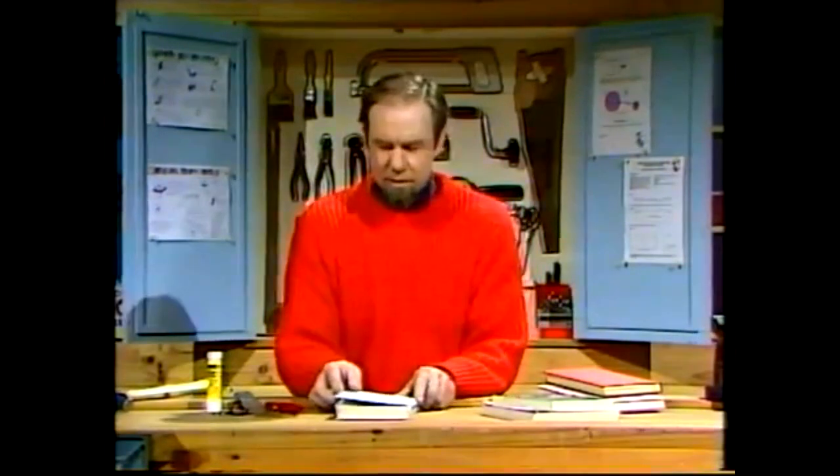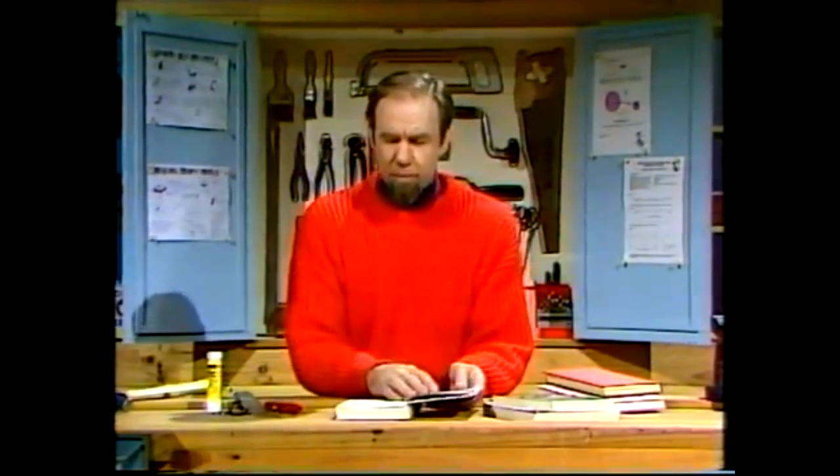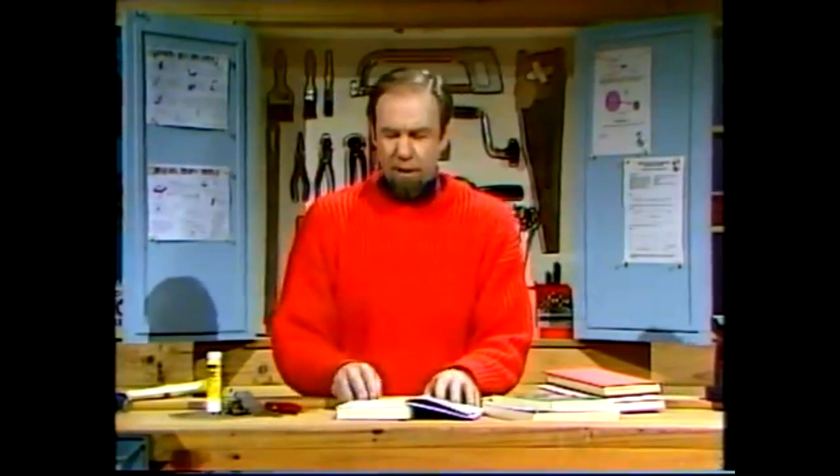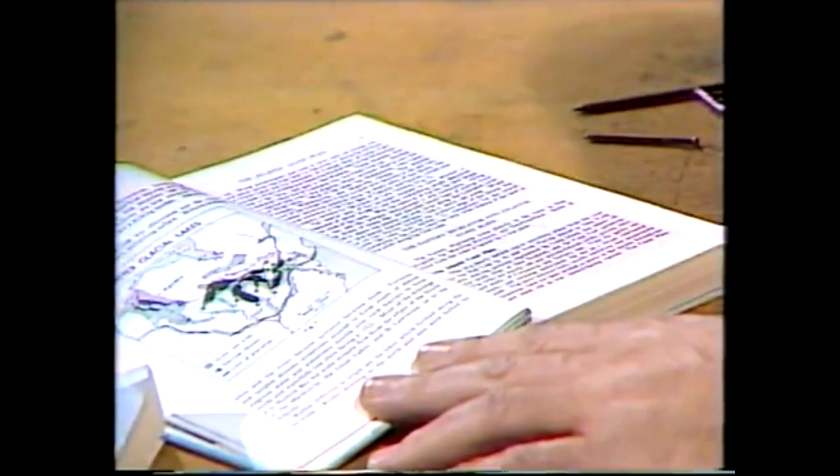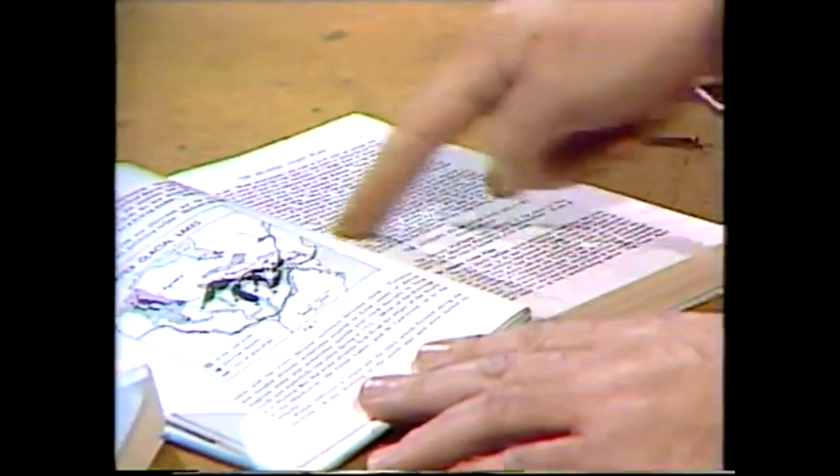If you open a book up — and this is an out-of-date geography book — you'll find that books are printed by and large with a block of text in the middle and a white margin around the edge. You want to remove all the printing from the middle.